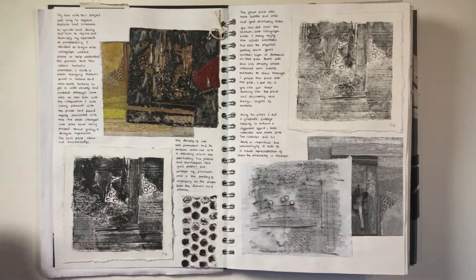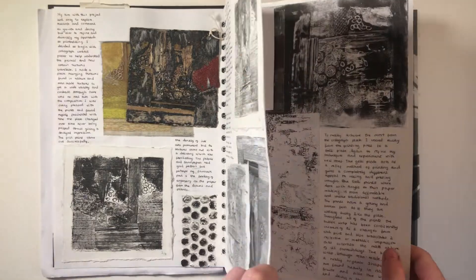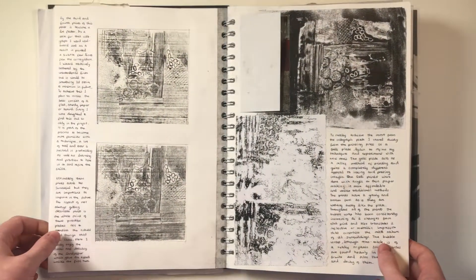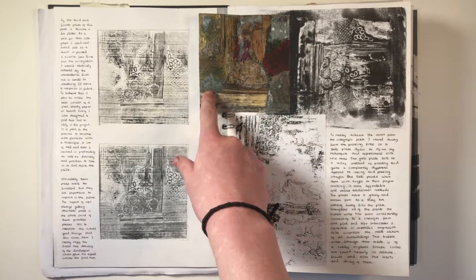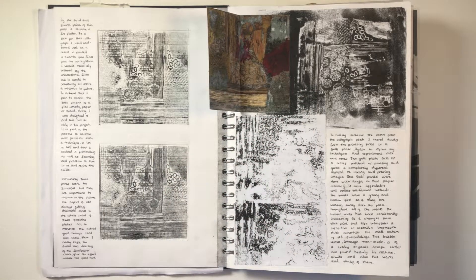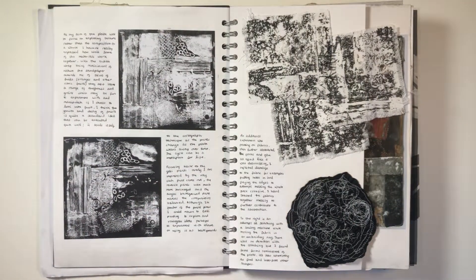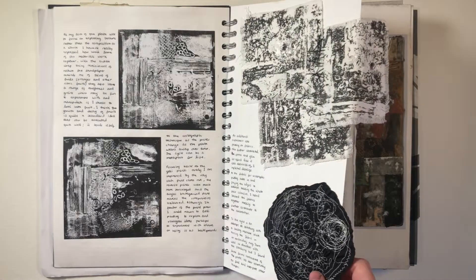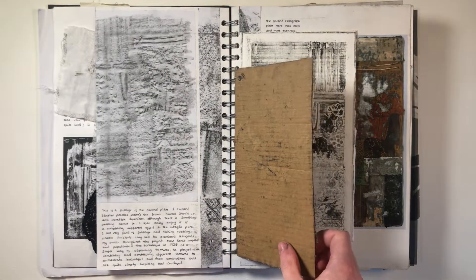The first printmaking technique I explored was collagraph. I started by making some practice plates to show the different textures and how they worked when printed. As you can see, I used a mixture of natural and man-made textures to compose my plates. At this stage I was really open to ideas, so I tried printing with a jelly plate and onto different fabrics, and doing some embroidery.